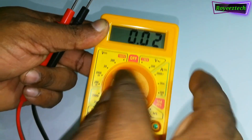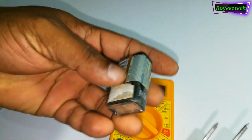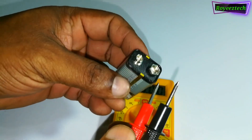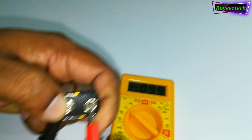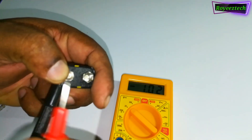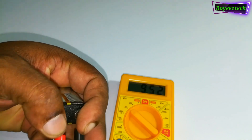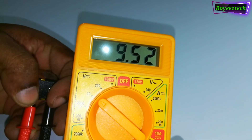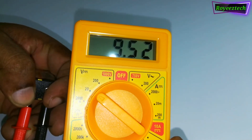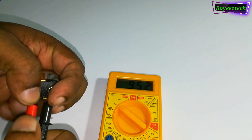Let's test the 2 ohms. This is the 9 ohms — this is the negative and positive. This is the red probe and black probe. This is the 9.5V battery — this is the battery voltage.